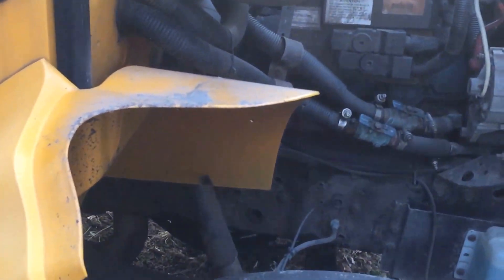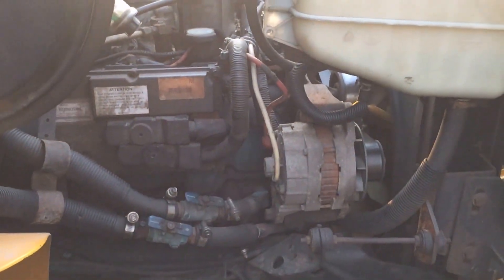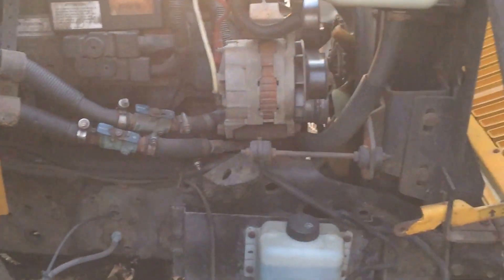This bus has a 444. I don't know — a lot of people don't like them, everyone wants the 466. I mean, I would have one if I had the opportunity to get one, but I did not. I got what I got.